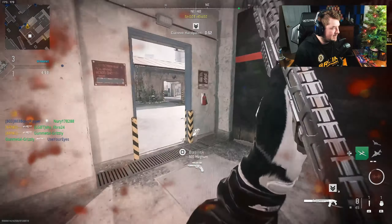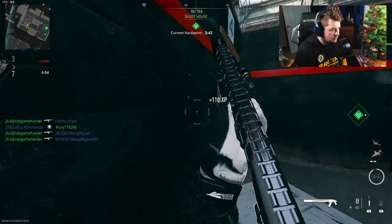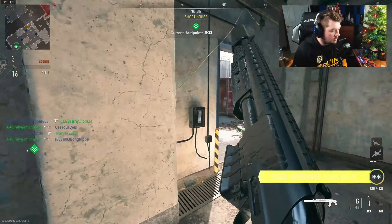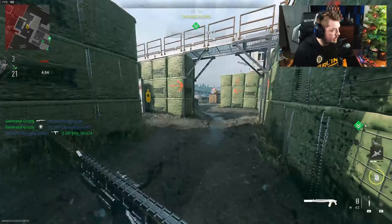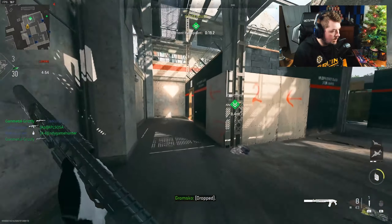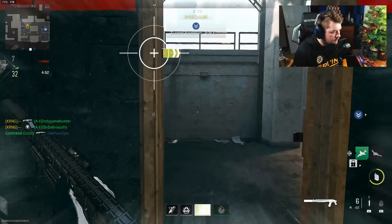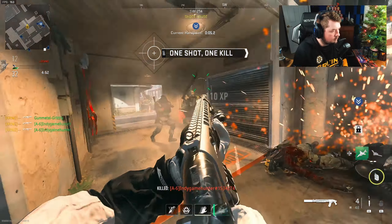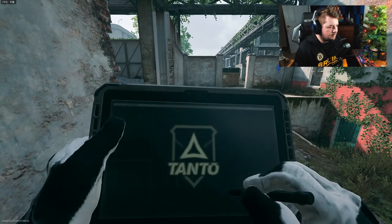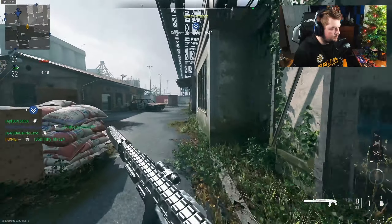I don't know what else to say — I think I just proved my point there. Let's hit the UAV. Okay, let's hit some daddies and see if we can go on a flank here. There's a VTOL — what more do I need to say.